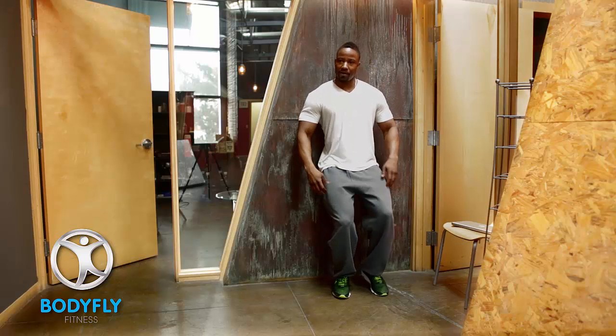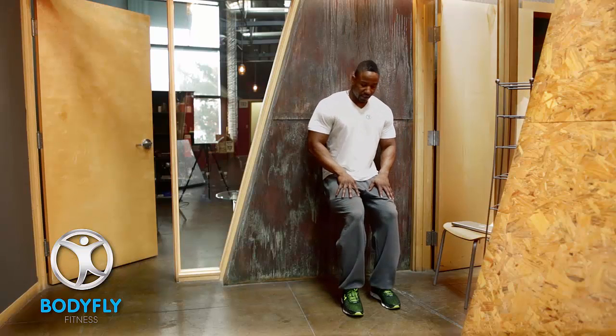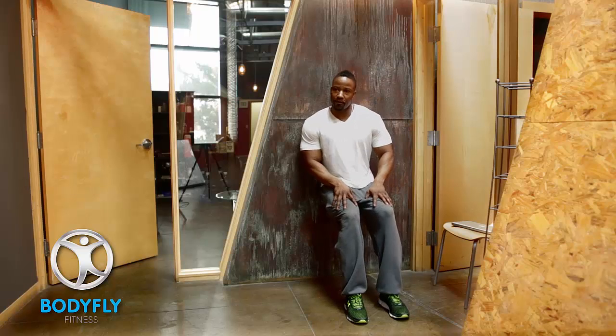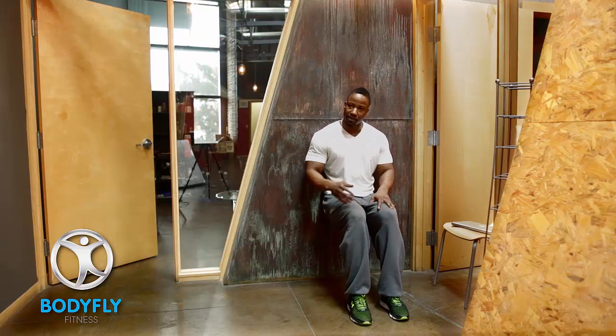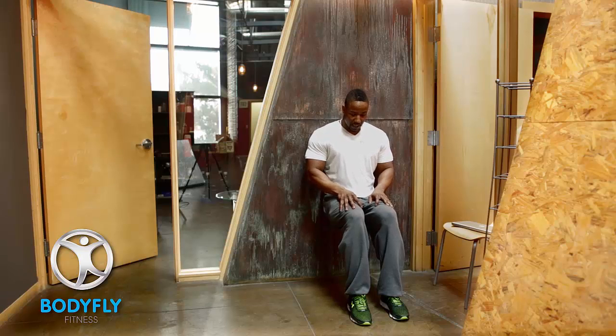Then you're going to want to slide on down the wall and slowly start inching your feet forward in front of you until you get into a parallel 90-degree sit. And yeah, this is where we're going to be today.